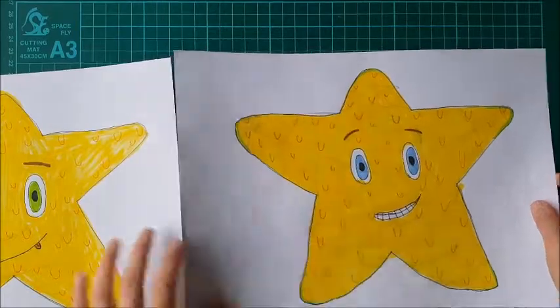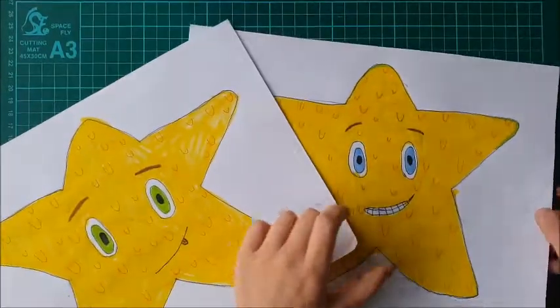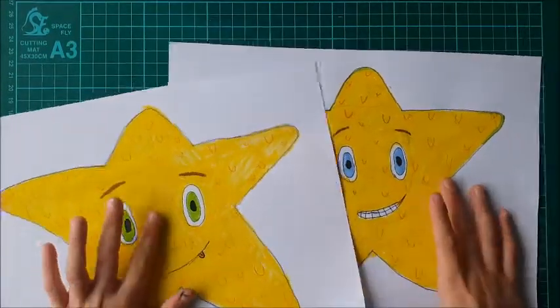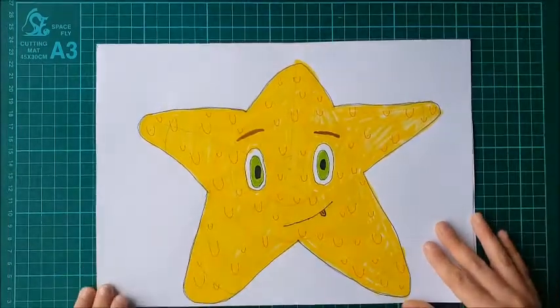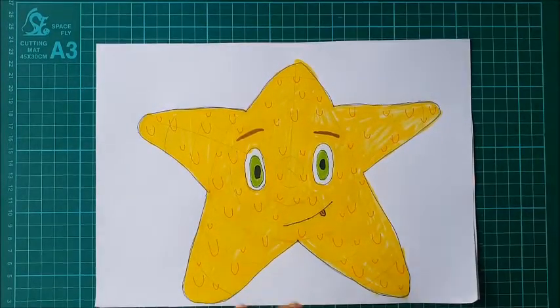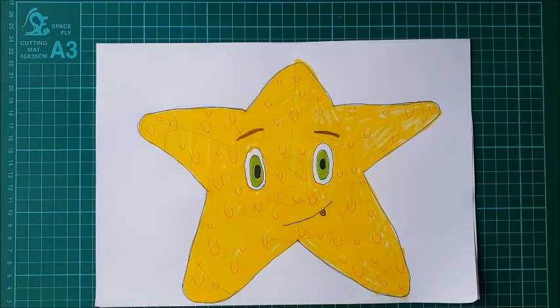They're like starfish twins except they both have different color eyes! Thank you so much for watching this video — please like and subscribe, and bye bye!